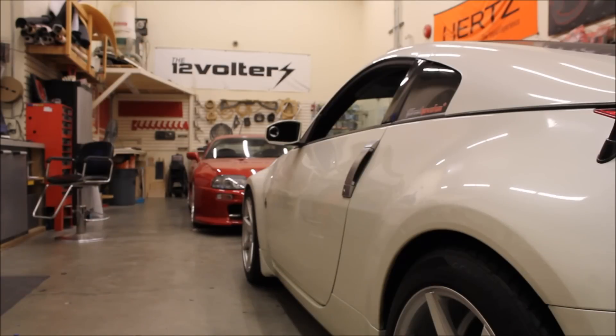Well guys, those are my top five electrical upgrades, and we covered safety, convenience, and driving enjoyment with all those mods. Now what are your top five mods? Do you guys already have some of this stuff in your car? Would you add on after seeing this video, or would you not do it? Comment below and let me know.